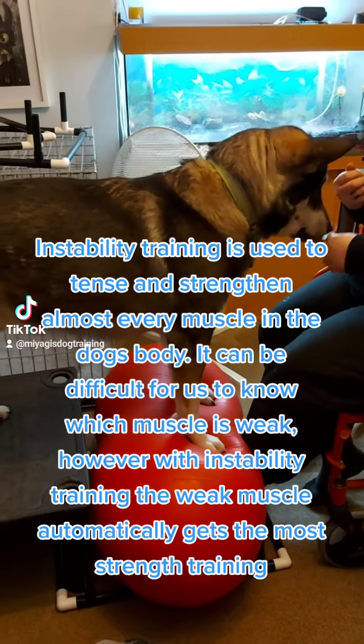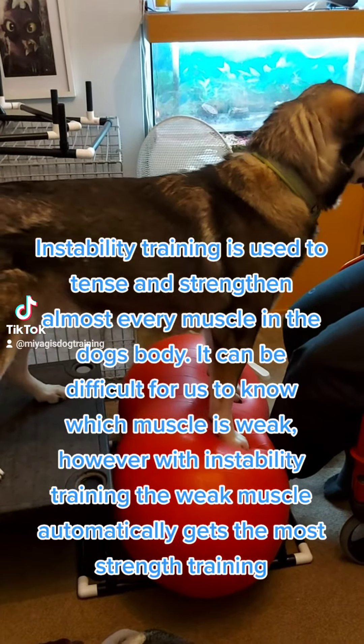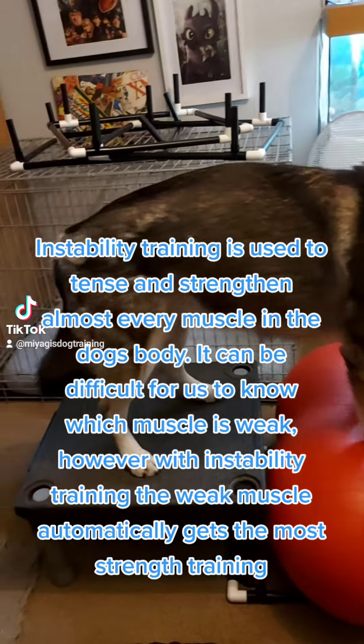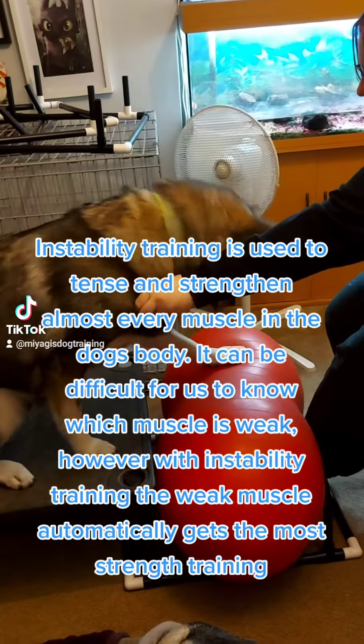Instability training is used to tense and strengthen almost every muscle in the dog's body. It can be difficult for us to know which muscle is weak. However, with instability training, the weak muscle automatically gets the most strength training.